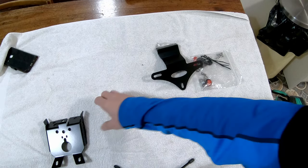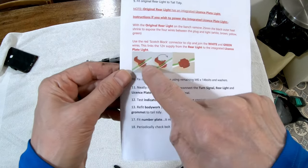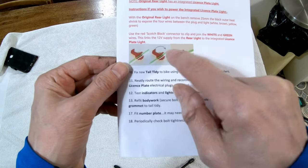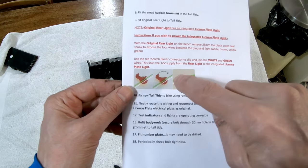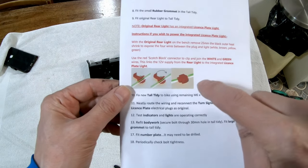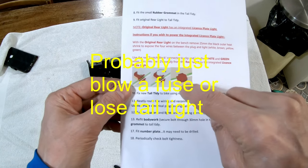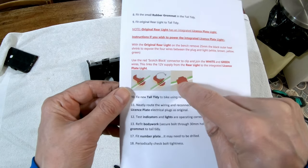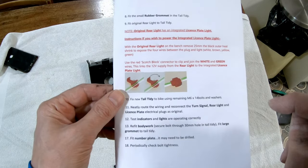Whether you use one of these or not doesn't really matter. What I was really interested in was this — they provided a scotch block to clamp together a white and green wire which will energize that number plate light on the back. So I'm not going to use those scotch blocks. I don't like them. Reminds me of 1970s, 1980s car wiring — get water in, corrode, fall to bits, have a fire. No thank you. I'm sure they're safe, I'm just saying I don't like them. So I'm going to make up a tiny little adjustment to the lead for the light.